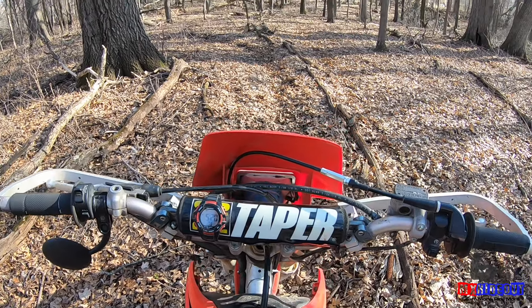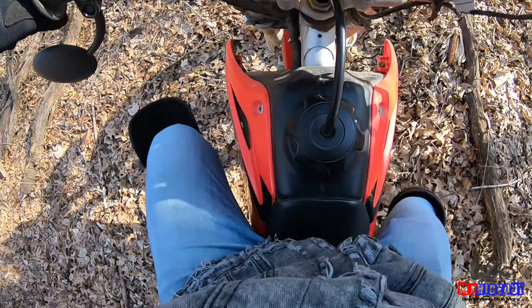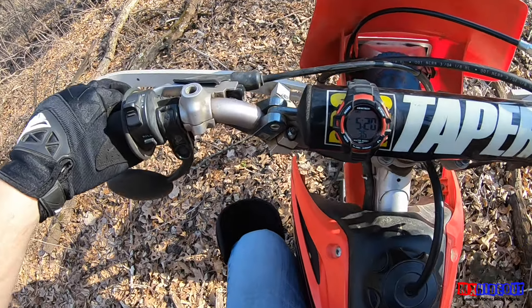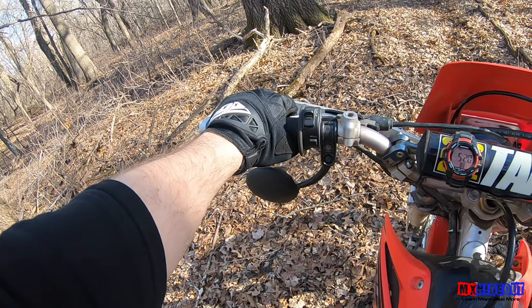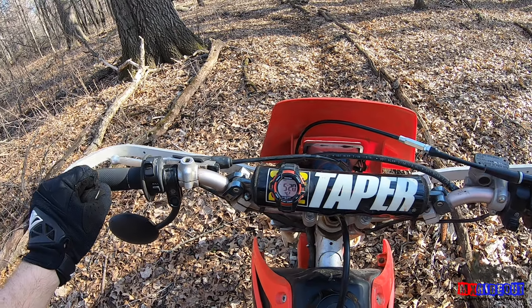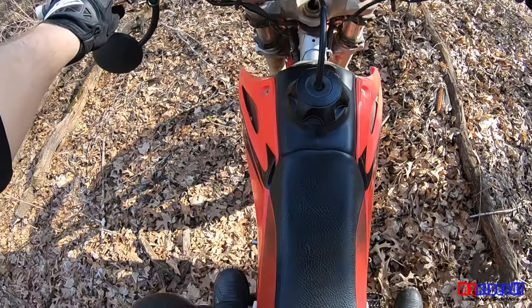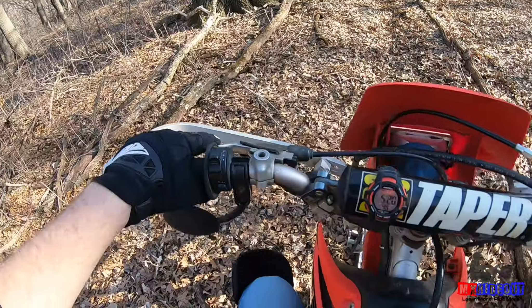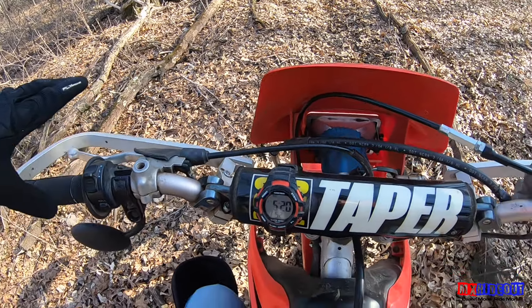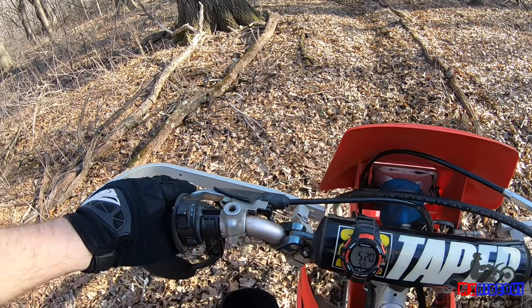The first technique to prevent wheelies using the clutch is you want to scoot up on the seat. Because if you're rear on the seat, it's going to be harder to reach the throttle, and if the bike starts to wheelie without you, it's just going to keep on going because you can't hang on to the bike. So scoot up on the seat if you're just learning to use the clutch — that way you can hang on to the bike more easily.